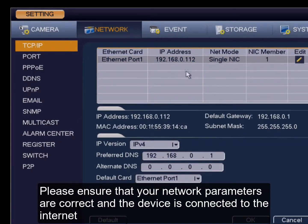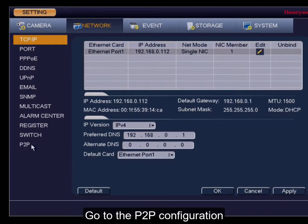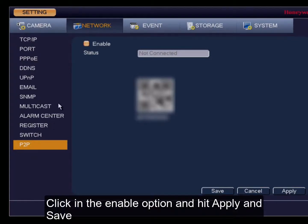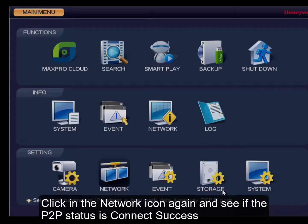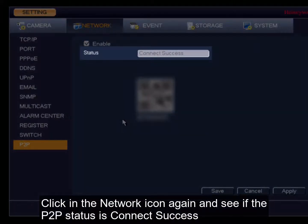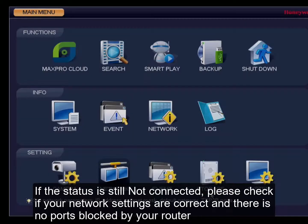Please ensure that your network parameters are correct and the device is connected to the internet. Go to the P2P configuration, click in the enable option and hit apply and save. Click in the network icon again and see if the P2P status is connected success. If the status is still not connected, please check if your network settings are correct and there are no ports blocked in your router.